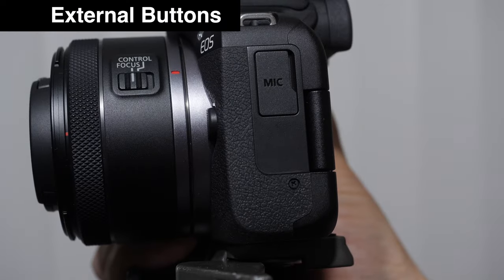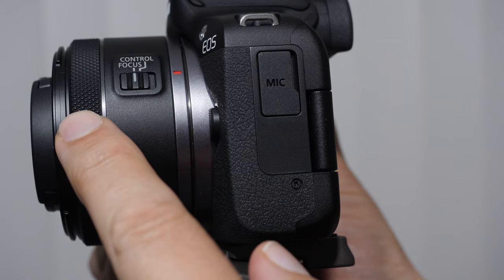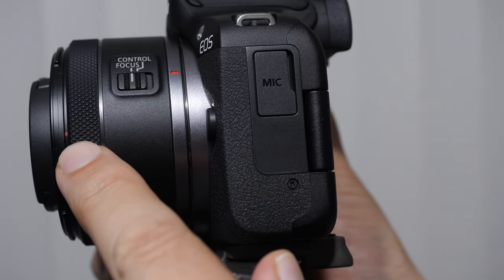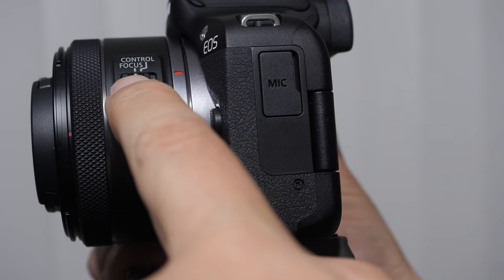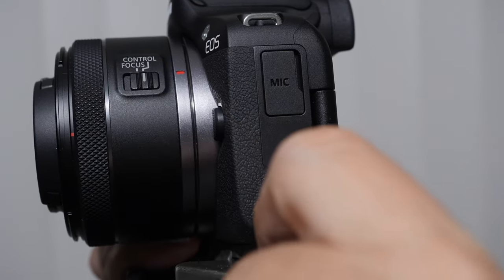Talking about some of the side controls. Nearly all RF lenses have a control ring that you can customize to do different things. I'll be demonstrating how to customize buttons later. This is a control versus focus toggle — if you want this to be the focus ring, you leave it on focus; if you want the control ring to be customized, you flip it over to control.